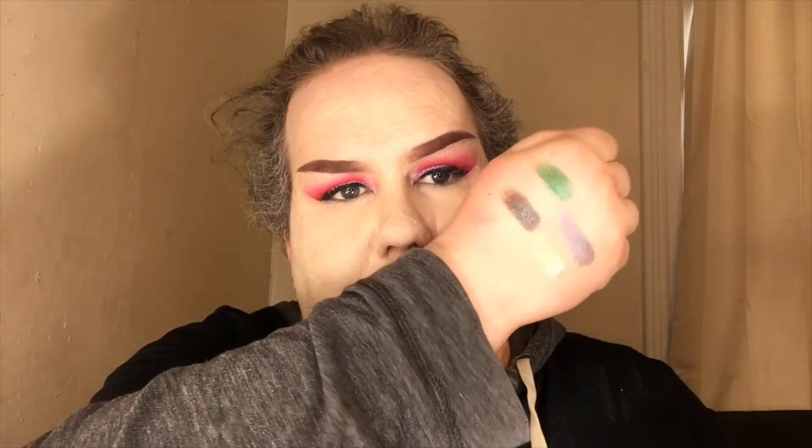I also picked up the Stila Glitter and Glow Liquid Eyeshadow Set. I had never tried this stuff before — these are just little minis from Christmas, but honestly they are really pretty. I've swatched them and they look beautiful, especially in the light. This was $12.99 for three of them. I'm not sure what they originally cost — it says $17. Whatever, it's a discount.